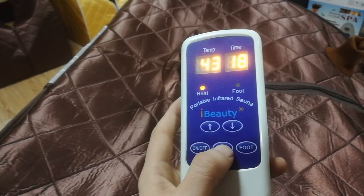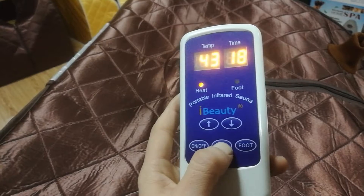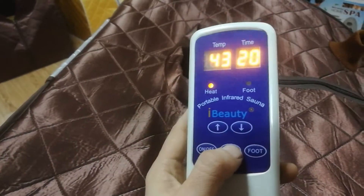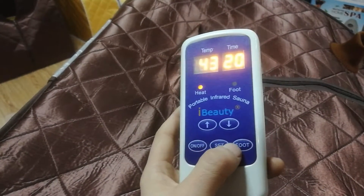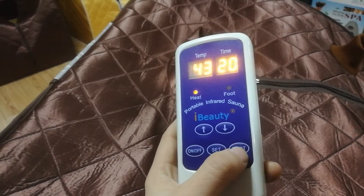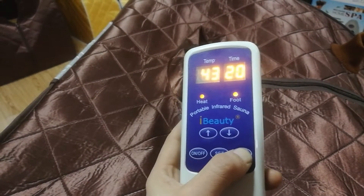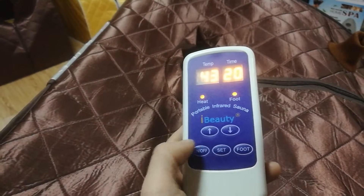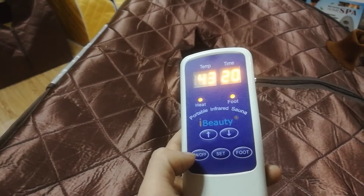Let's set the time — up and down. The time is from 1 to 60. Let's set the foot: one, two, three, until the foot light is brightening continuously.